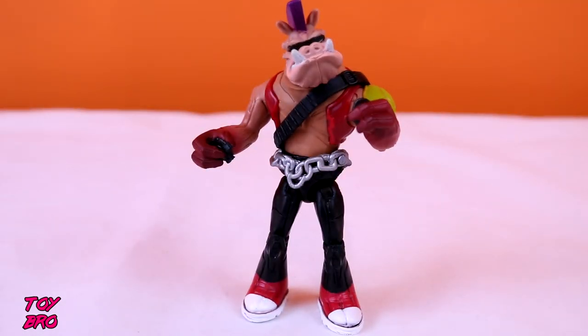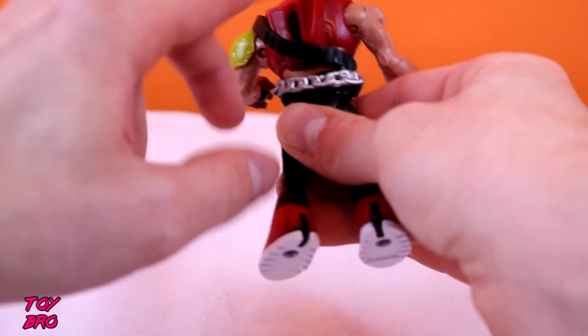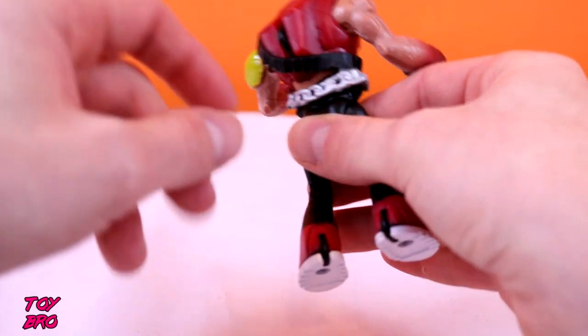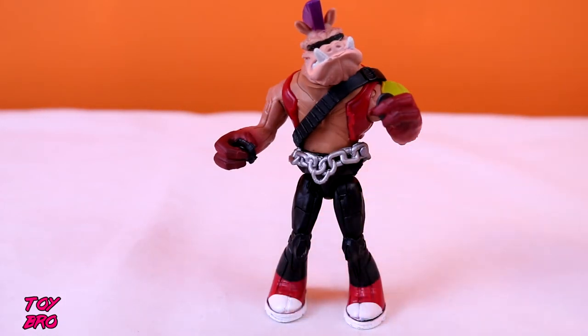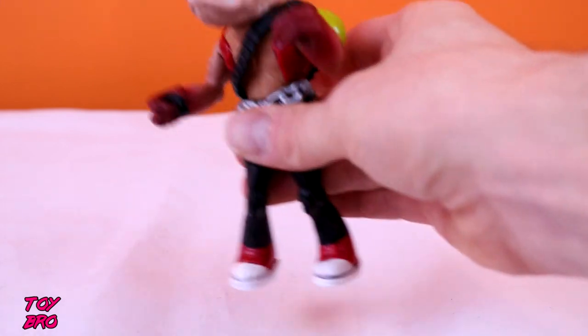As far as the sculpt goes, I think it's pretty good. I have a better idea of what these figures are supposed to be — they're the modern Bebop and Rocksteady in 80s counterpart clothing and outfits. The overall look is pretty good. He's got the glasses, the mohawk, the chain belt, and the turtle shell shoulder pad, so I think the look and styling is pretty cool. One thing I don't fully understand is that he has this spinning wheel on his back. I don't really know what that's supposed to be for — if you know, let me know, I'd be interested to find out.